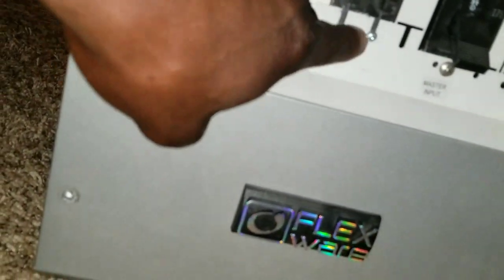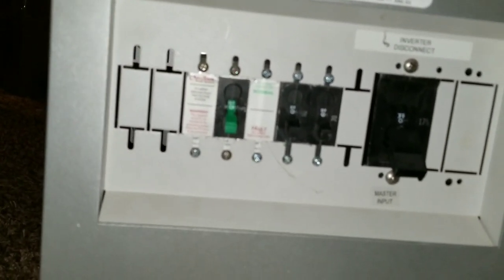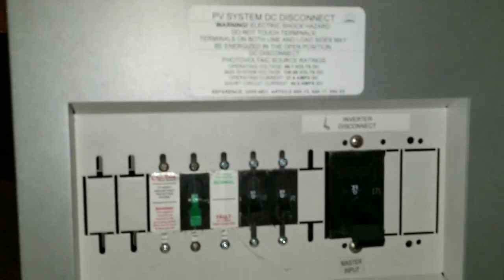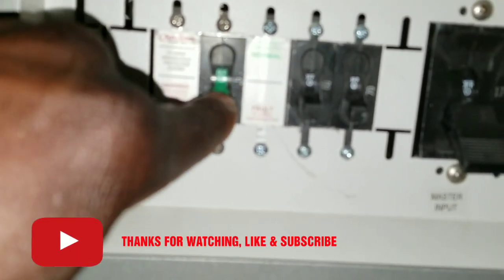It's a used one — they used it as a display model. You can see it comes with the breakers, and there are even some cobwebs on it. You can see the PV setup and all the registration. I have a breaker here for the PV array — a green one — and I need to open it up. There's a 60-amp here, a 70-amp here, and a 175-amp right there.